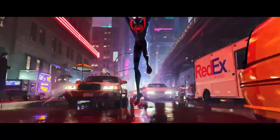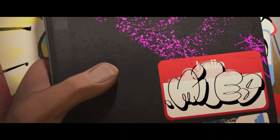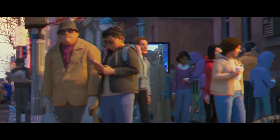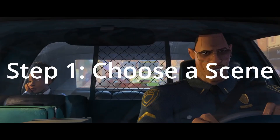I recently rewatched Spider-Man: Into the Spider-Verse, and it is an amazing movie. One thing I thought of was the fact that Lego hasn't made any sets from it, but there are so many cool scenes they could have made, such as the particle collider, spider lair, and Miles' dorm. So I took on the challenge of building a really cool MOC from the movie, and the first thing to do was to choose the scene.